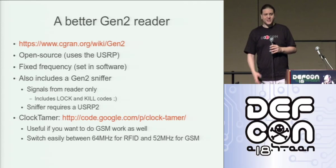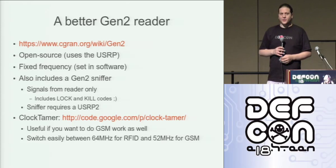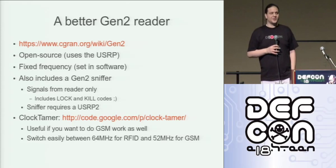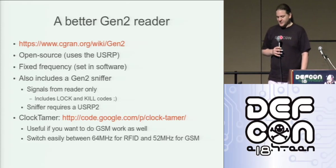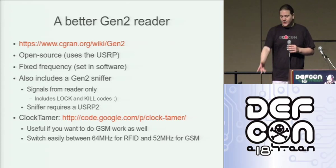The package also includes a Gen 2 sniffer. I was mentioning that kill and lock codes — you can retrieve them remotely. If you have a USRP and you download this package, you can just sniff kill and lock codes and anything else that you want. I would recommend if anyone has a USRP, check out the clock tamer. I do a lot of work with GSM.